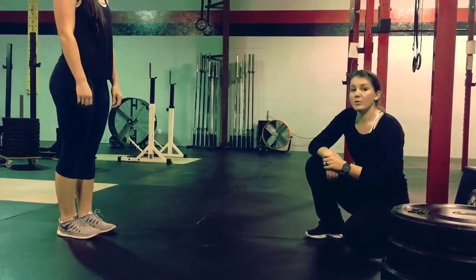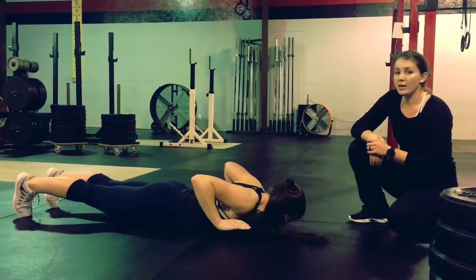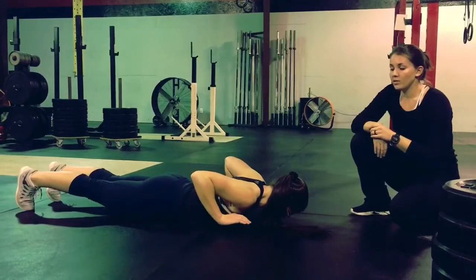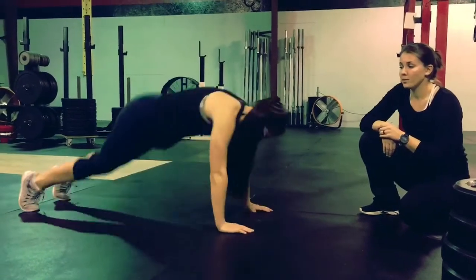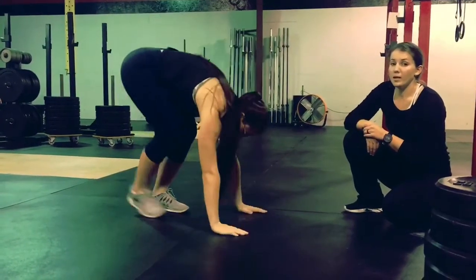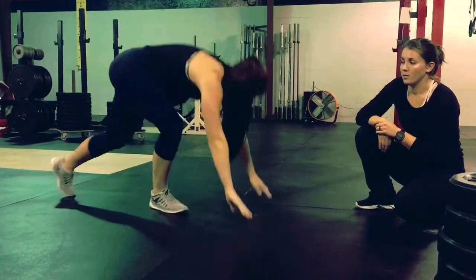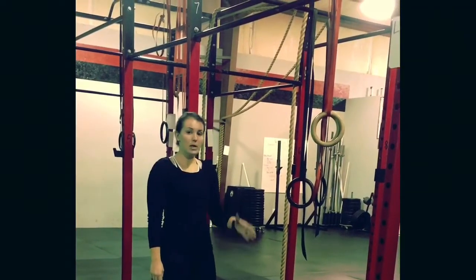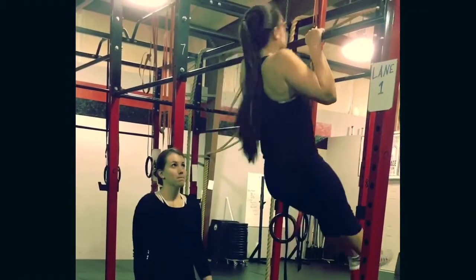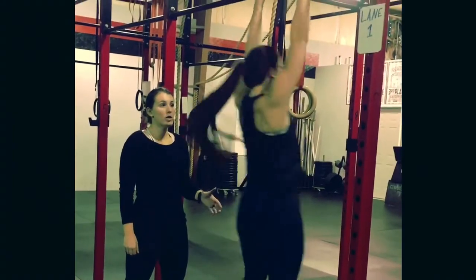The burpee is a hand-release burpee. All parts of the body from chest to thigh must be on the ground and hands must be lifted off the ground. Once they are lifted, you can then continue your rep and go on to your pull-up. A step out and step in is allowed. You are allowed to go straight from your burpee into your pull-up, or from the burpee into a normal kipping pull-up.